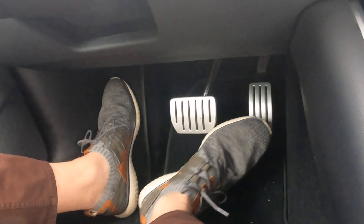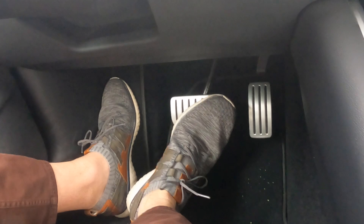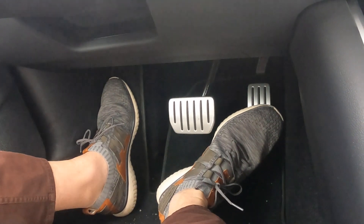The second way that you can disengage autopilot is by simply applying some pressure to the brake pedal. So let's see what that looks like. I'm going to apply light pressure. That's it — that's all it took to disengage autopilot.